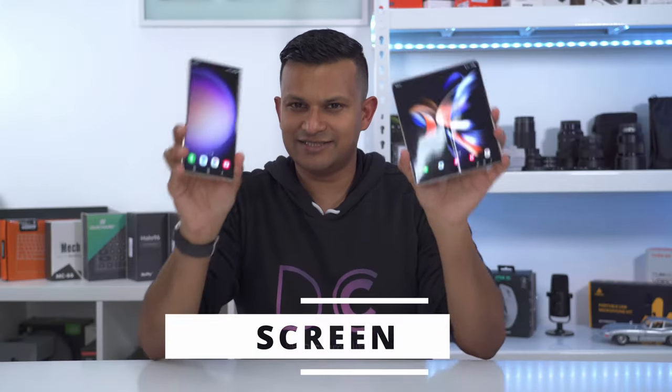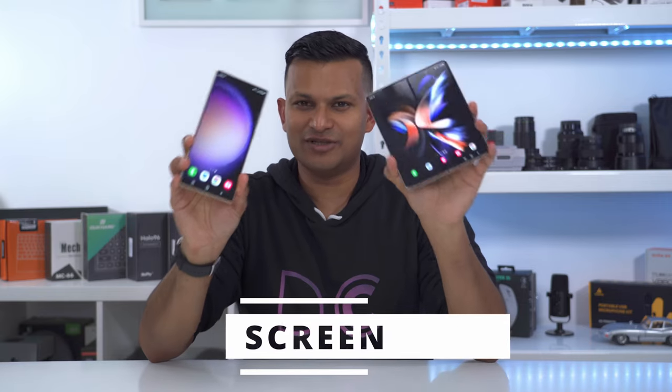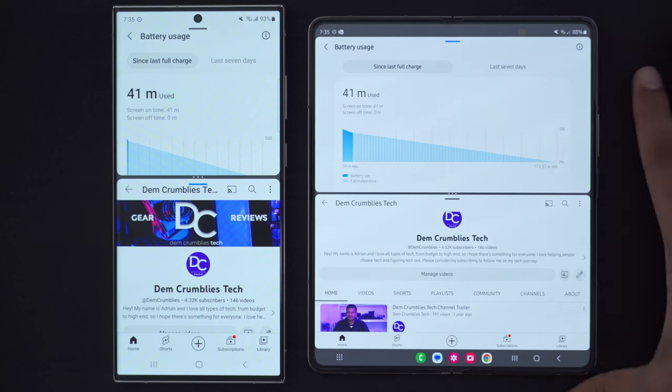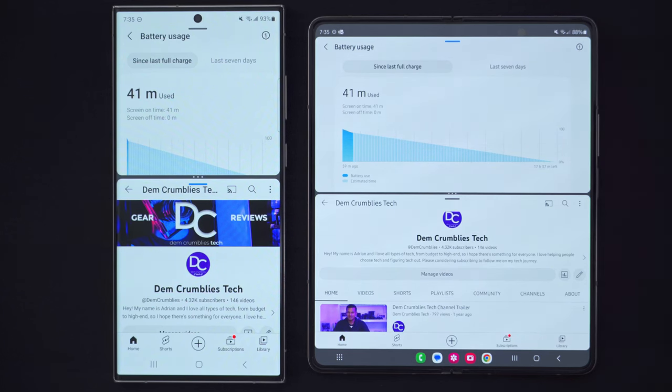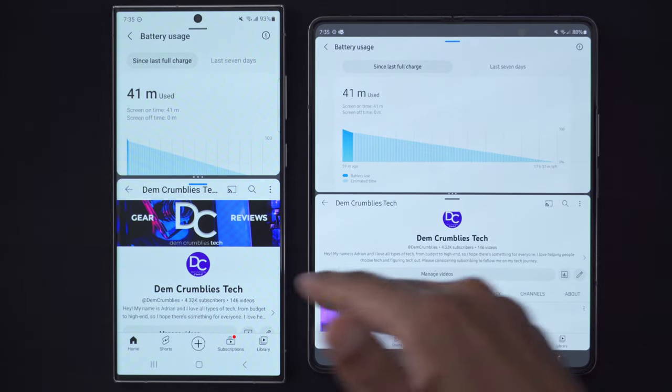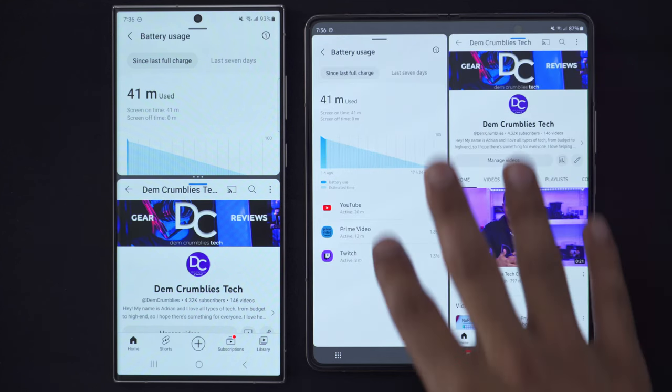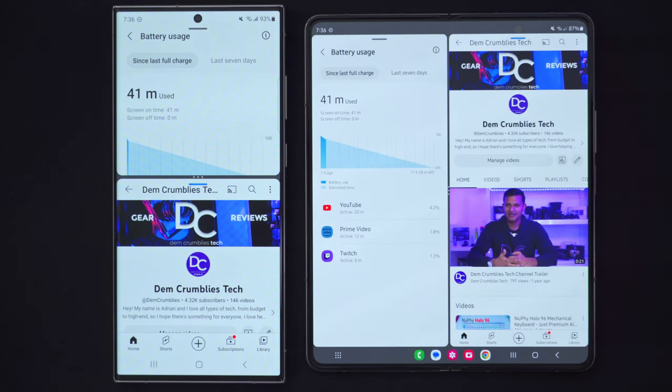Let's talk about the screen, since that's the standout factor on both of these phones. When it comes to productivity, the Z Fold 4 is the absolute winner. It's immediately apparent — I have both of the same apps open on both phones and there's just way more information visible on the Z Fold 4. I can also have both apps split vertically so I can see way more information at a glance, and it's something the S23 Ultra just can't match.